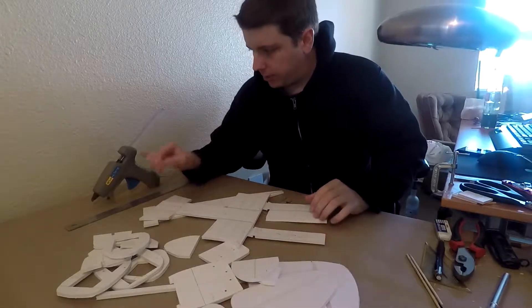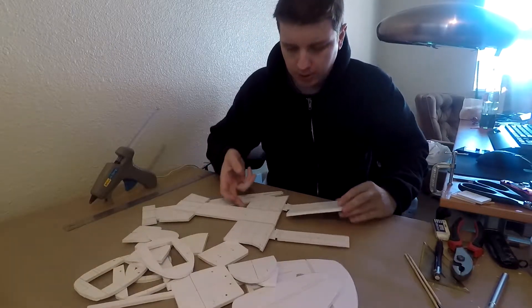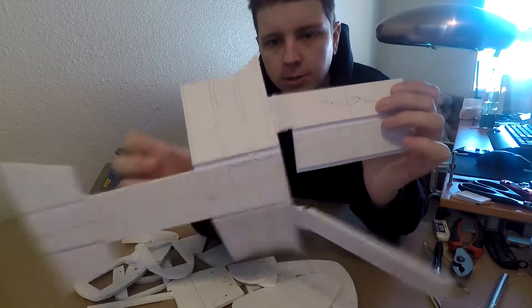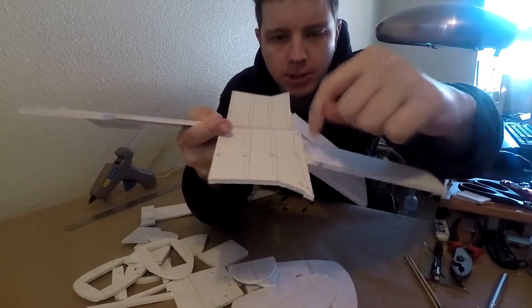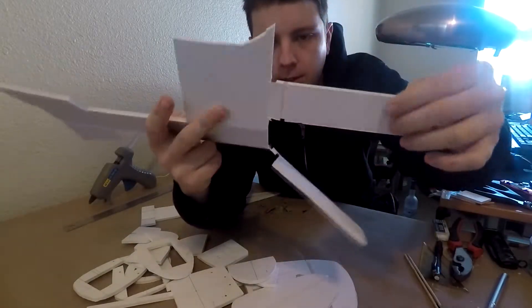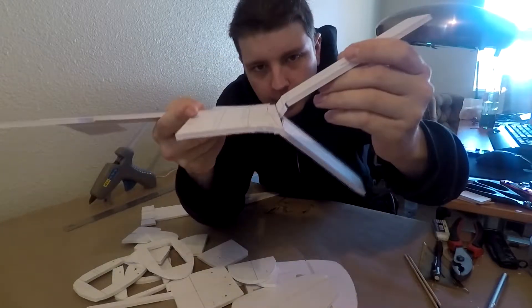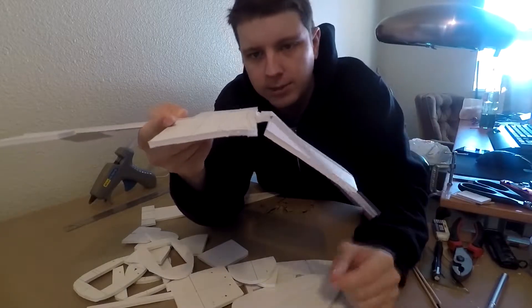I've got my glue gun warmed up because it is time, once you've finished all of these, to start gluing. I am going to reiterate how this should be cut out. On the side that you will see it, the one closest to the C is gonna be cut out on this side, and then on the other side this one's going to be cut out. And that will allow it to sit like this — that's how it's gonna get glued.